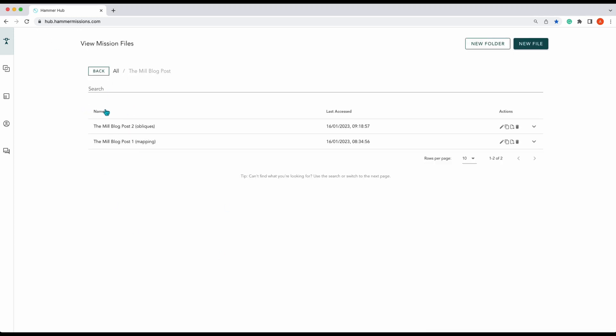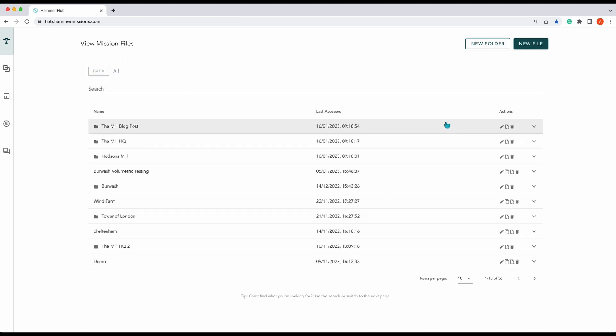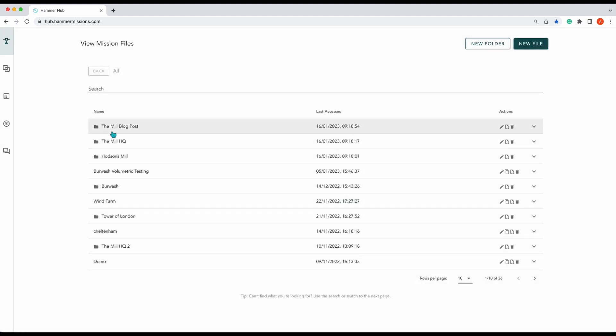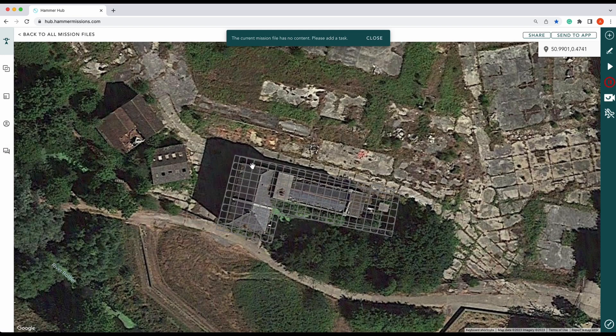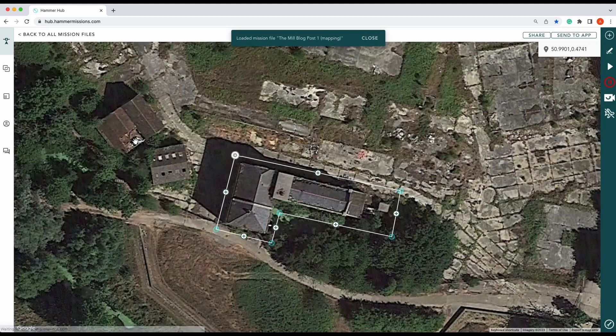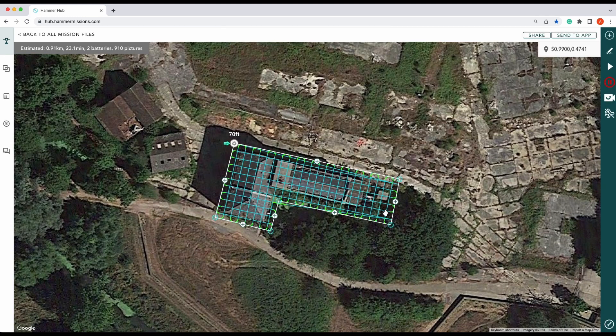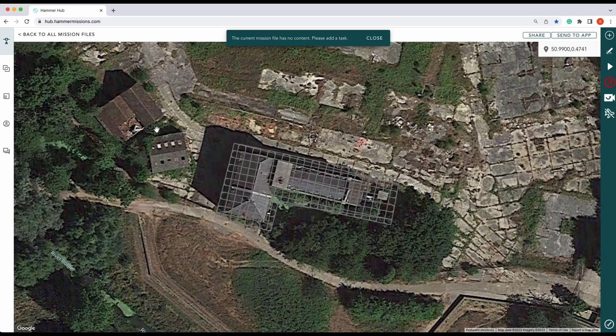Before we start planning our obliques, I'll show you how layers are done. As you can see, we've got two missions inside a folder. What you would do is create a new folder, name it, and select layering. As you can see here, if enabled, all the mission files in this folder will be shown as layers whilst planning the missions. That is why we have a grayed-out 3D map — that's our original 3D map. Let's wait for that to load. There's the map we just planned, so let's get on with our obliques.